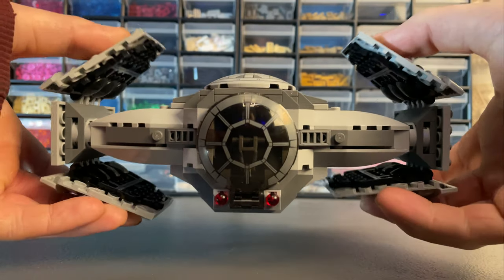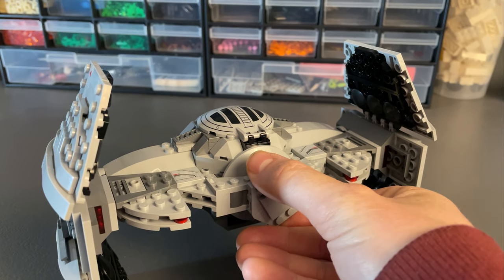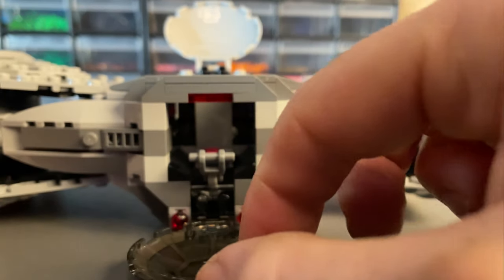The wings each side can be extended out for flight mode and folded in when landing. There's a simple turning mechanism on the back that fires two spring loaded shooters. Both the front cockpit piece and the top hatch can be opened to give easier access when seating the minifig.